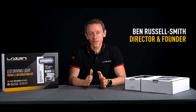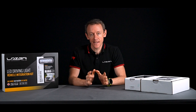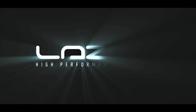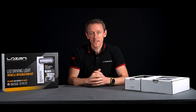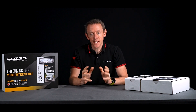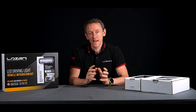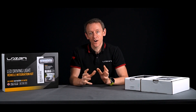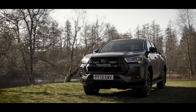Hi, I'm Ben Russell-Smith, founder and managing director here at Laser Lamps, and today I'm going to be talking to you about grille kits. Why would a customer choose to have a laser grille kit on their vehicle? Well, it is a really seamless integration on the front end of a modern vehicle that allows them to have auxiliary high beam lighting with an integrated OE look.